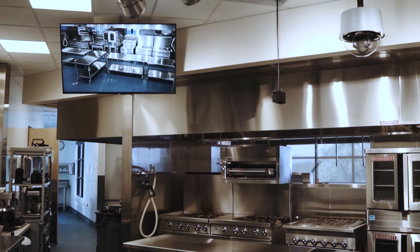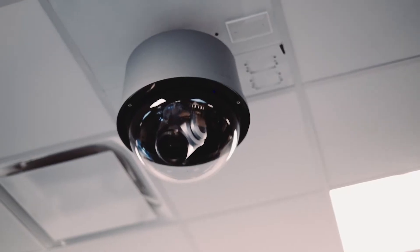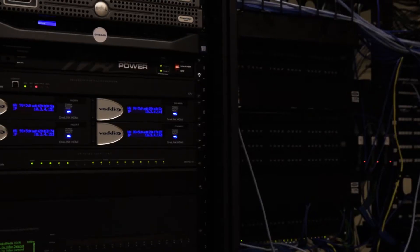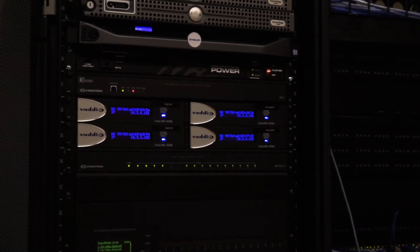This particular project has four Ultra HD 20X RoboShot cameras, two in each kitchen. We also have the corresponding OneLynk receivers in a centralized data closet — distribution closet.